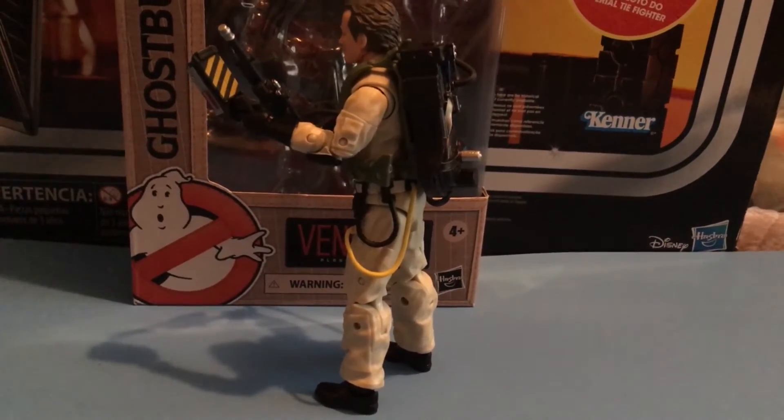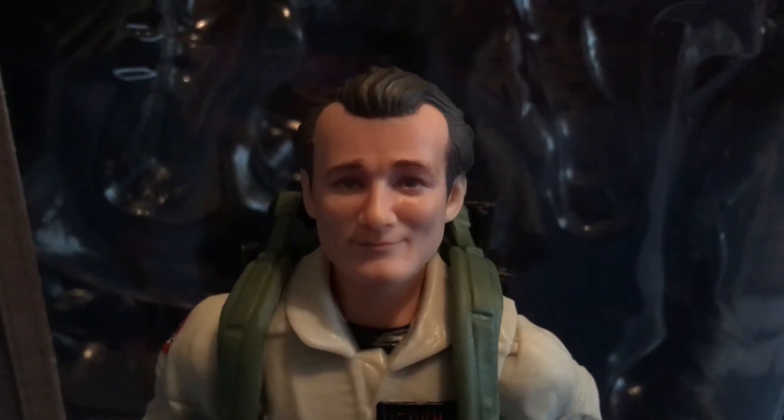His Proton Pack strap doesn't fit all the way — it can't reach! It also comes with a Venkman name tag and the likeness of Bill Murray.